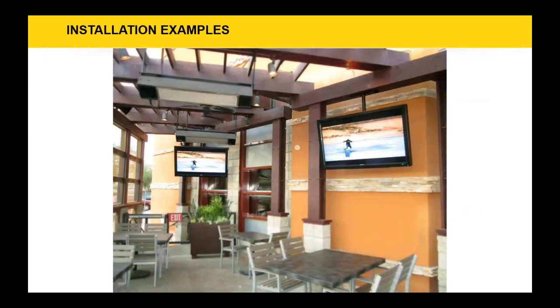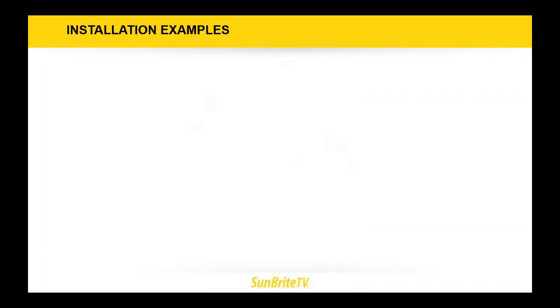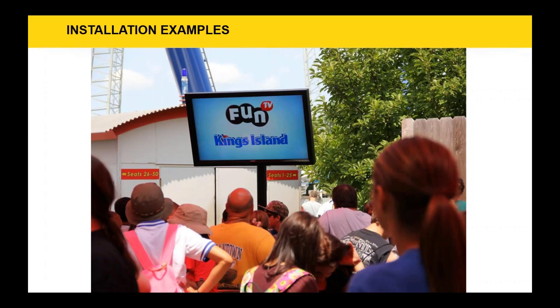Some installation examples for the Pro series. This is the Yard House restaurant chain — they're all across America and we are exclusive to Yard House. You will see all our TVs on their outdoor patios, which are fully open with direct facing sunlight. The Pro series works wonderfully in those applications. This is Cedar Fair Amusements, which owns about a dozen amusement parks across North America. To date, we have about 500 to 600 units deployed across all their amusement parks in ride queues and concession stands.